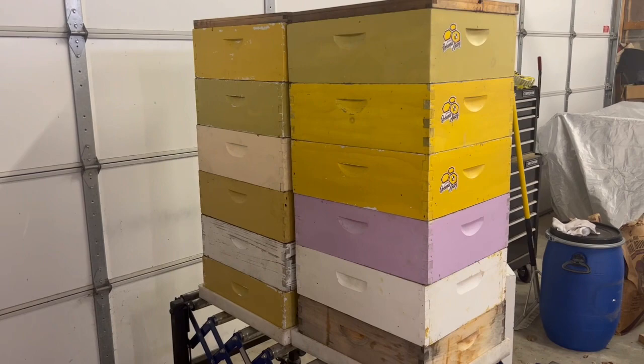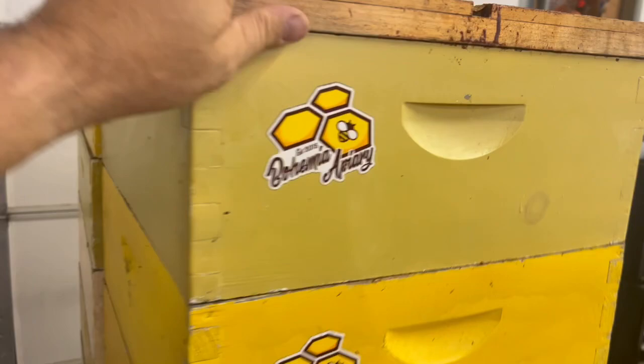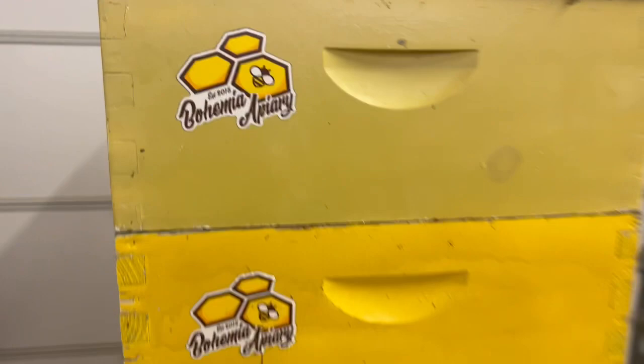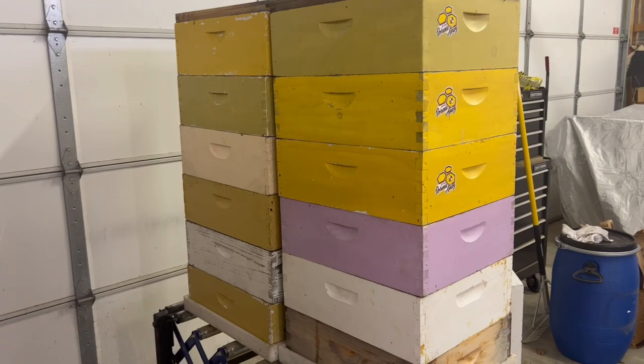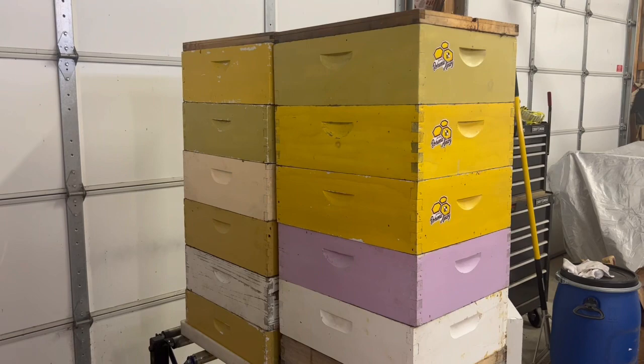Okay, so these are the honey supers that we just pulled off yesterday, so we're going to go ahead and start to go through them. There are approximately nine frames in each one. There are a few bees floating around still in there. We pulled off about 14 — two inside the shop and about 12 here — and we have another three more yards to go to pull off probably about the same amount, so we'll end up with approximately 30 to 36 or so supers, which is a good haul for us here at Bohemia Apiary.